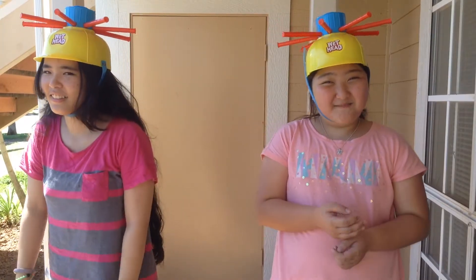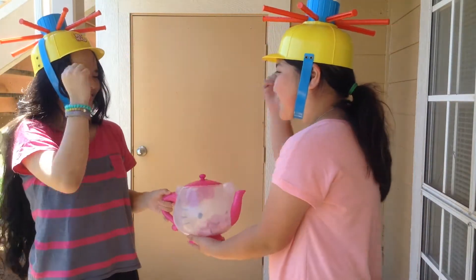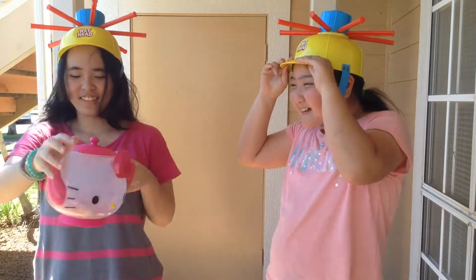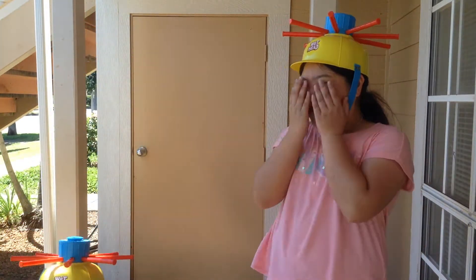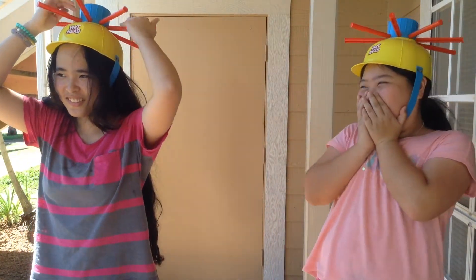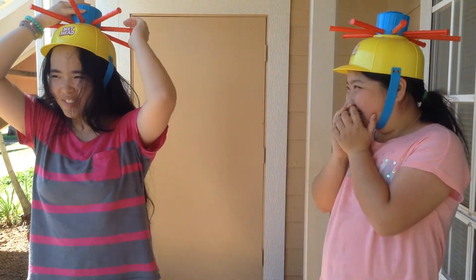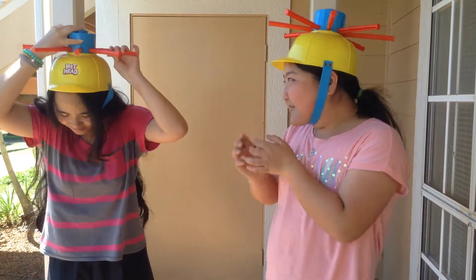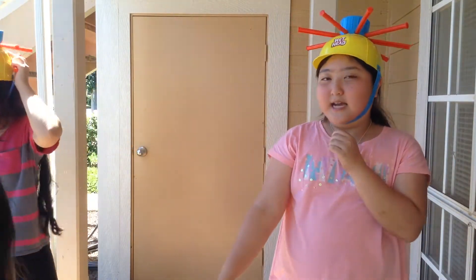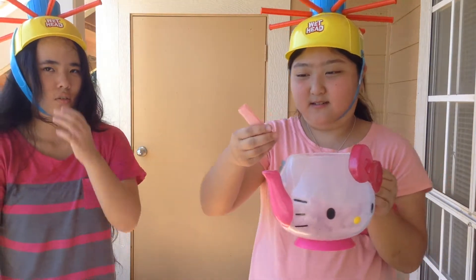Okay, we have our helmets on and now we're going to draw the paper. Rock, paper, scissors to see who goes first. You get to go first! What does it say? It says pull one. Oh my god, I'm really scared. Wait, wait, wait, move away from the camera person. It didn't leak. Oh my gosh!